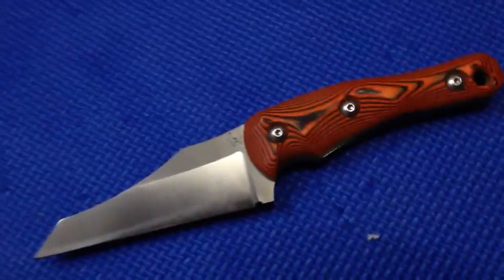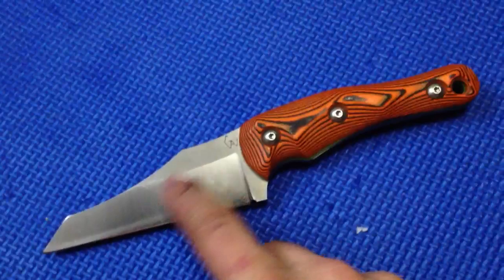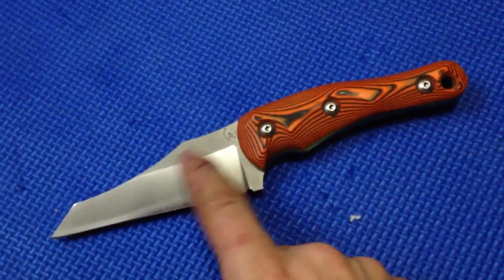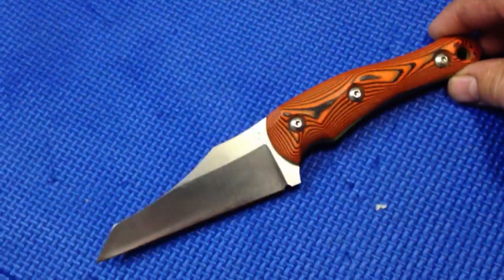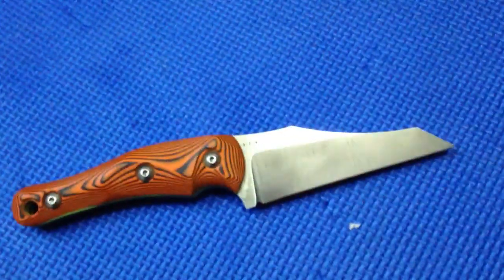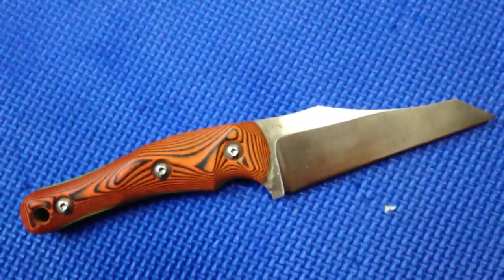So guys, let me know what you think. I think it's not bad, I just wish I was a little better at grinding. The flat always exposes all the little mistakes, but it's not bad — for amateur it's pretty good. Hope you enjoyed it guys, thanks for watching, take care, stay safe and remember, don't cut yourself.